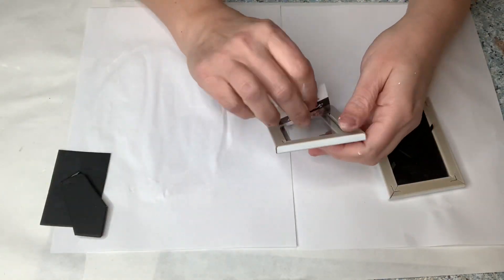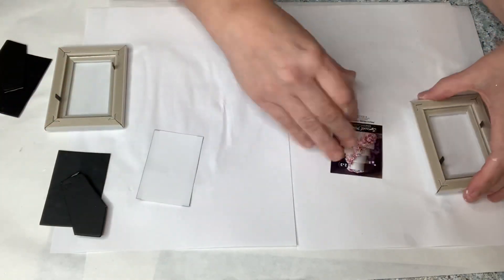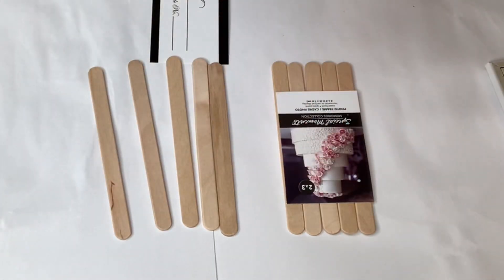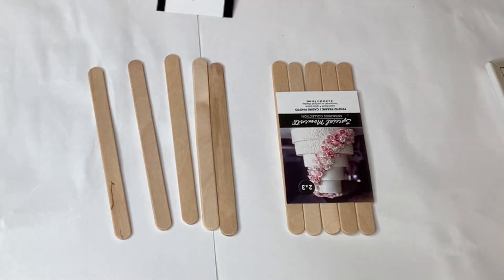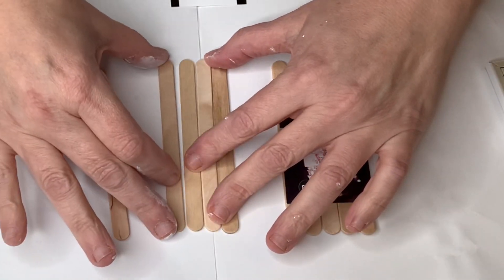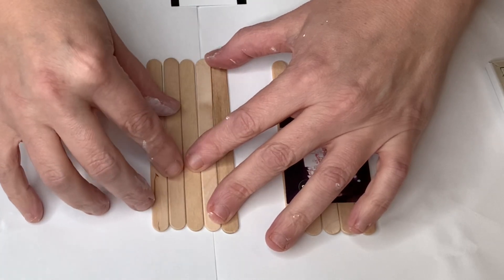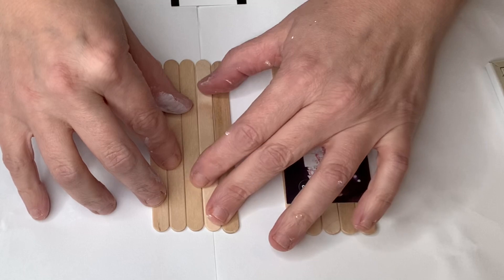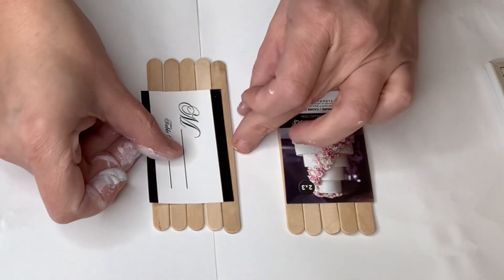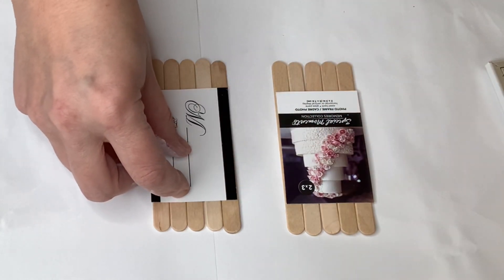I'm going to make a little mini mini tray out of this using popsicle sticks. I'll use the insert from the picture frame on top of five popsicle sticks as a guide for where to cut, then cut each stick and put them back in the frame. I'll put the backing back on, remove the stand from the back since we don't need it, and turn this into a mini mini tiered tray.